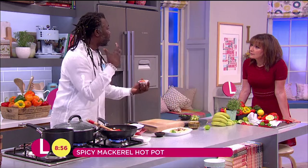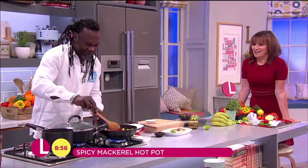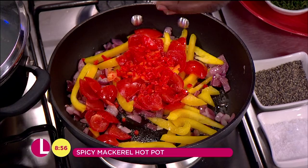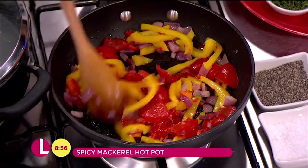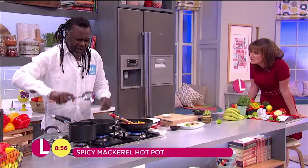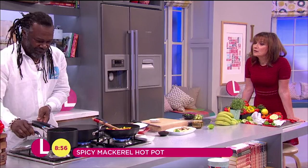I've used scotch bonnet here, but you don't have to — they're fierce. While that's frying for a little bit, just to soften those onions and everything. I've got some mackerel in there that's been taken out after 30 minutes. I've boiled it away nicely — that's been boiled for about 15 minutes, just to get it nice and tender.